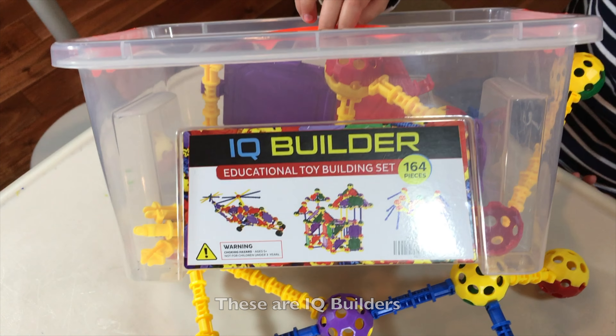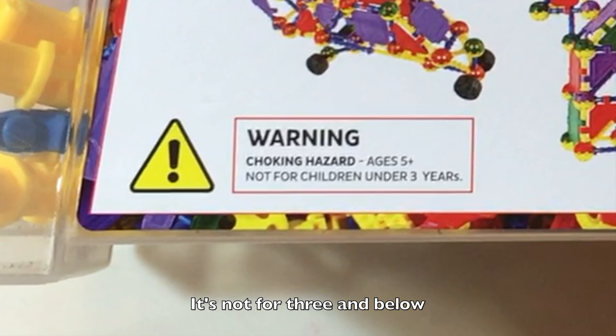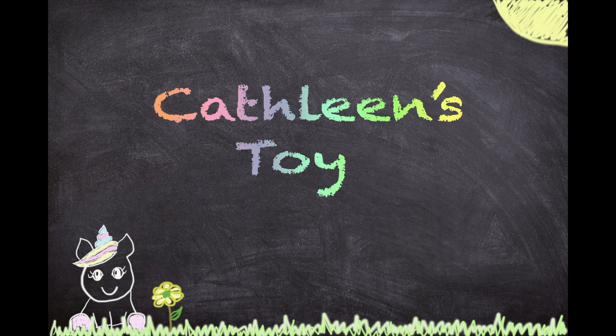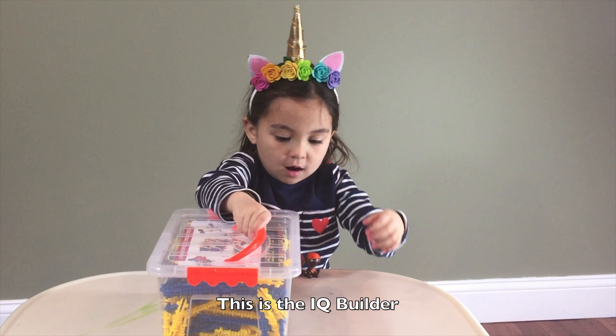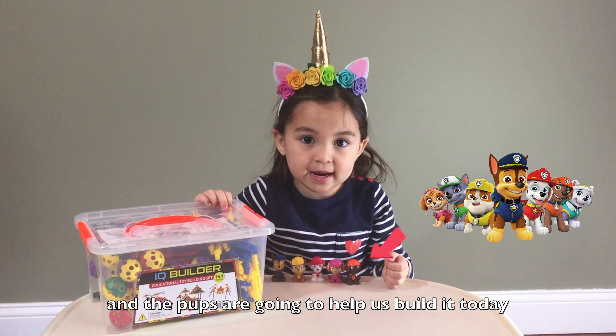These are IQ Builders with 164 pieces. It's not for three and below. Catherine with a C, not a K, and I'm five years old. This is the IQ Builder and the pups are going to help us build it today.